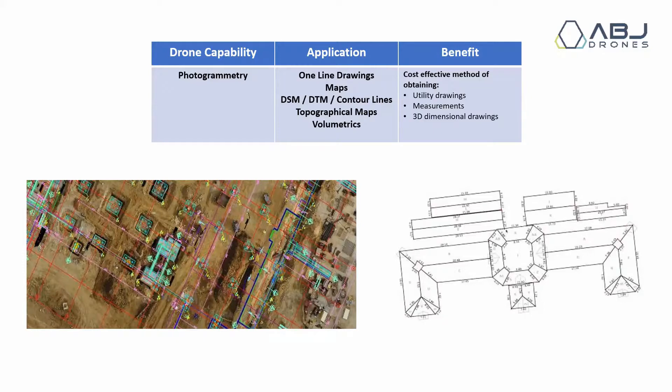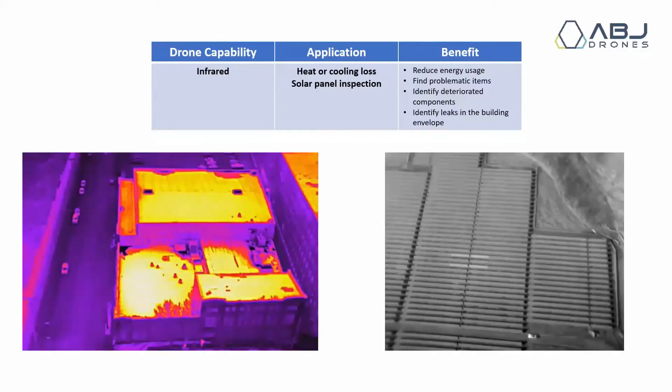Moving on to infrared — this is another common sensor that you'll have on the drone, going beyond the visual spectrum. The main reasons you would use one are looking for heat loss in buildings, looking for water infiltration, and in the renewable energy industry it's used heavily for solar farm inspections. On the right you can clearly see two offline strings of modules that are much hotter than the surrounding ones because they're not functional — not converting sunlight into energy, just heating up. The same idea applies to building inspections: water damage, missing insulation, or water infiltration can be detected early in the day or late in the day when the sun is rising or setting, as materials cool and heat up at different rates.